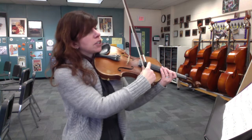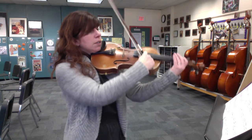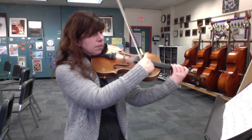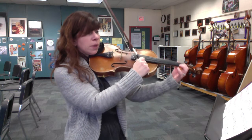Here's measure 17 with energy. Low ones.